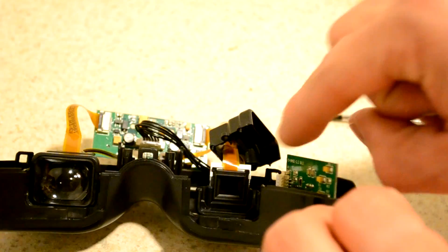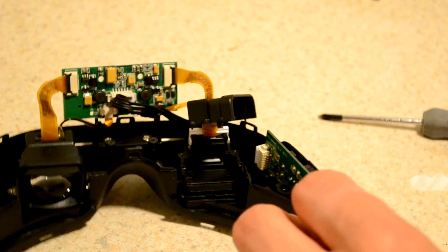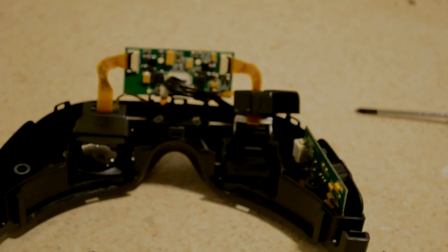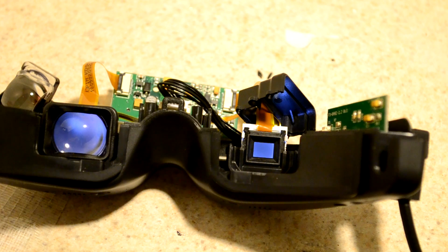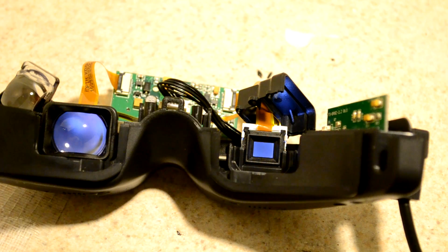See that little shimmery thing way in the back? That's the LCD. I'm going to fire this up and show you what that LCD looks like when it's in operation. There's the LCD powered up — you can see how small it is without the lens. This whole thing is about a square centimeter, so it's pretty darn tiny.